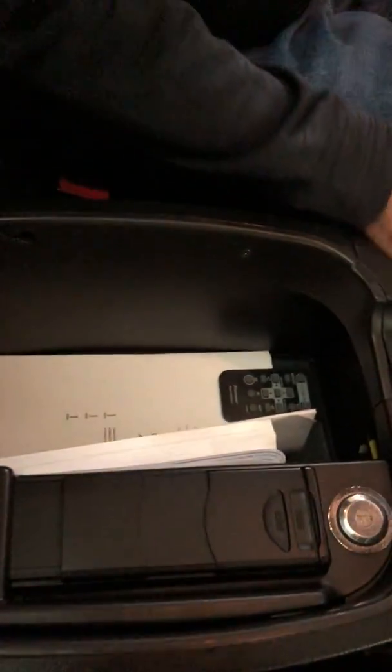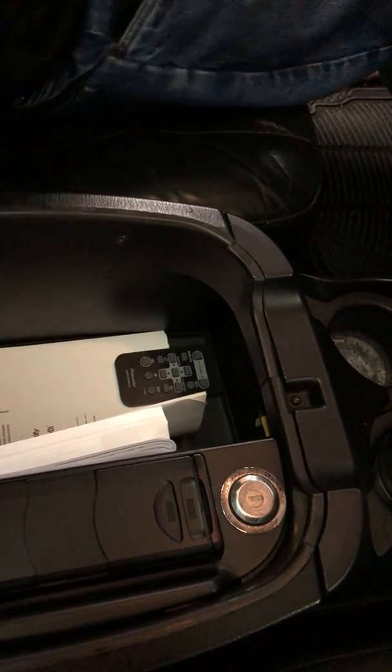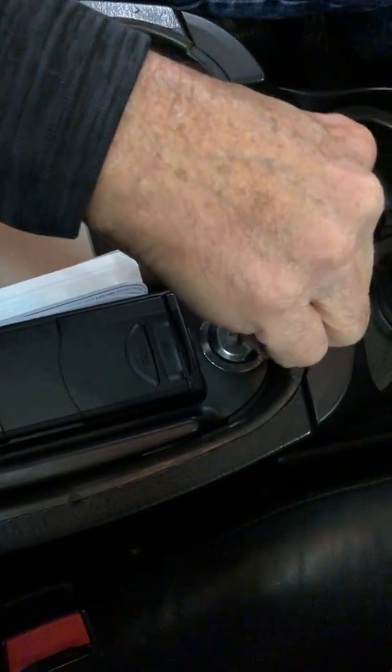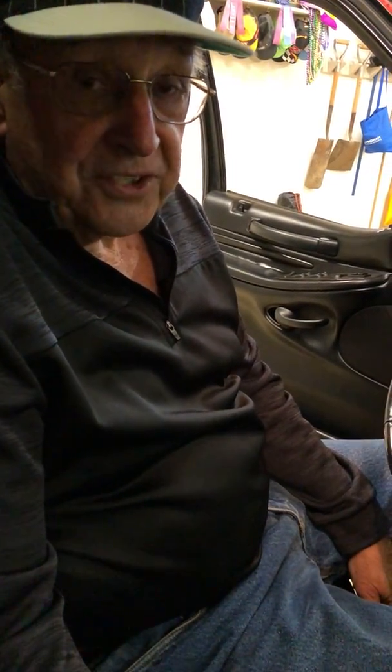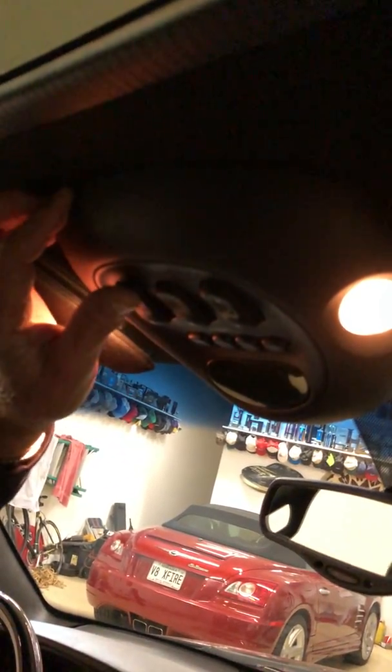Inside here, I take the key and I put it in here, and when I turn that, that releases the lock, and it actuates the clutches, and it turns the lights on. Then I go up and hit the operating switch, and as you can see, the tunnel goes up.